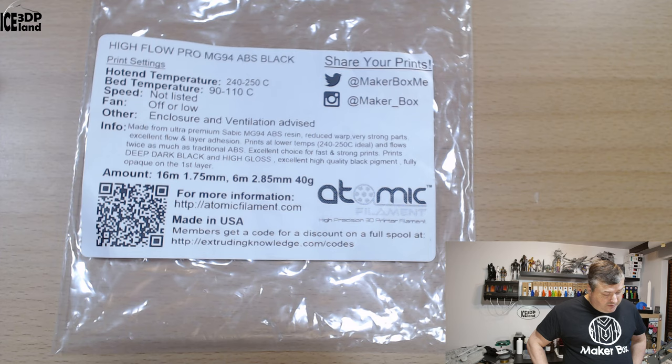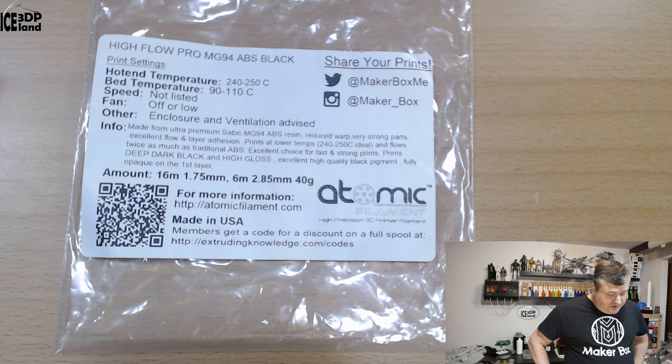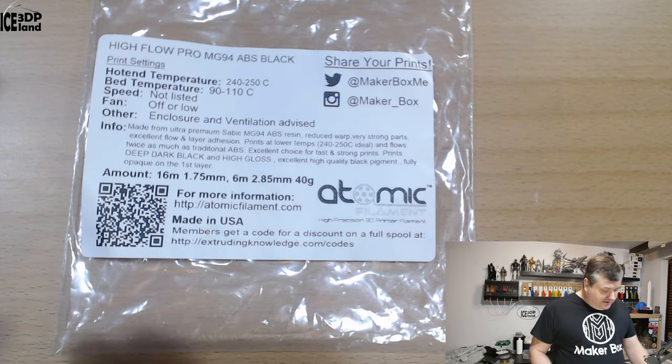It's made from ultra premium Zabig MG 94 ABS resin. Features include reduced warp, very strong parts, excellent flow and layer adhesion, and prints at lower temps — 240 to 250 is ideal. It flows twice as much as traditional ABS, making it an excellent choice for fast and strong prints. It prints deep dark black and high gloss with excellent high quality black pigment, fully opaque on the first layer. It's made in the USA by Atomic Filament.